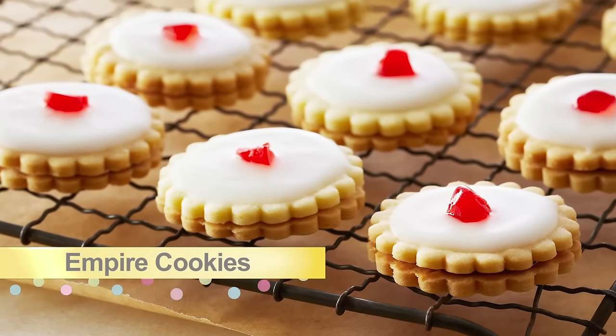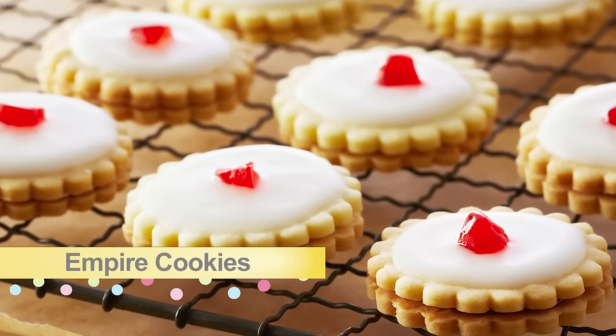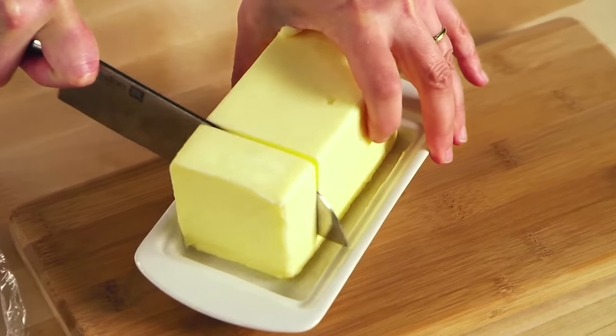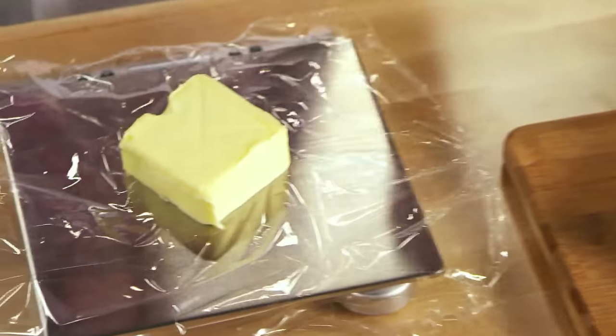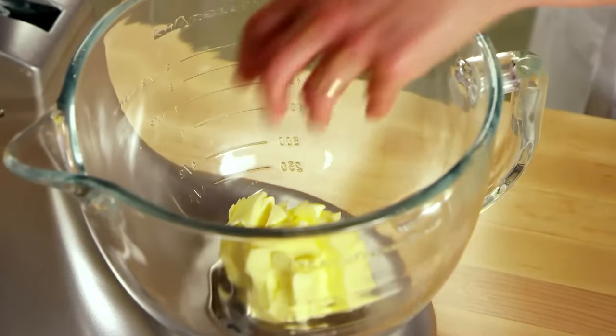For something simple, a classic empire cookie filled with raspberry jam. It starts with room temperature butter. I like to weigh my butter to measure it precisely, so I need five ounces in total.